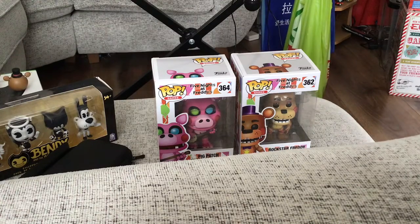I got Lefty — if you remember, I reviewed him quite a few months ago, back in December. So yes, we got two brand new pops. I actually got these a few days ago, but I haven't unboxed them yet, because I just keep them in the box.